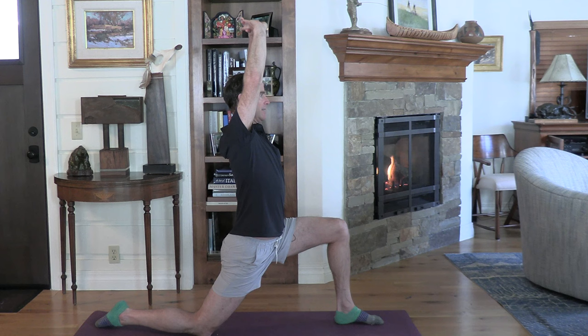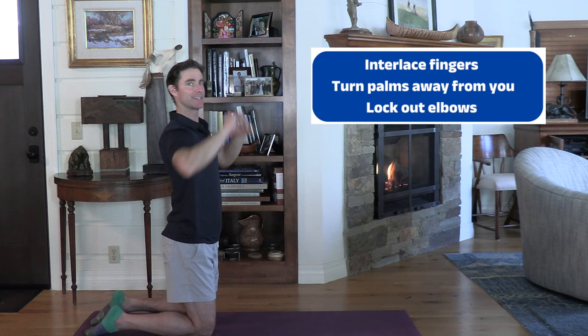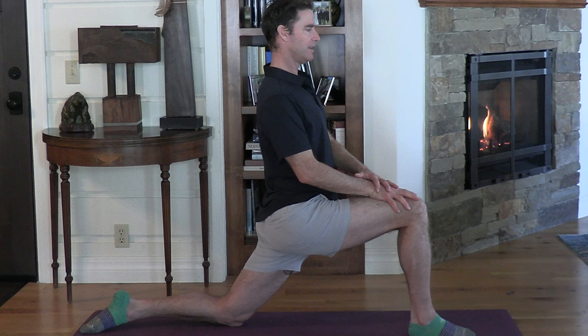Now interlace your hands together, lock them out, and raise them straight up overhead. Pull your hands back and lock out your elbows as best you can. Hold about 10 to 15 seconds in the lunge, then an extra 10 seconds with the arms up. Then switch legs — right leg in front, left leg behind you. Sink forward and down and push your upper body back.